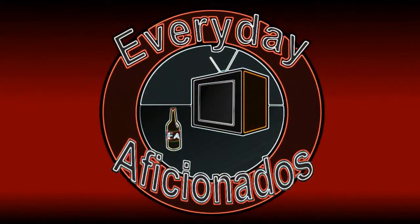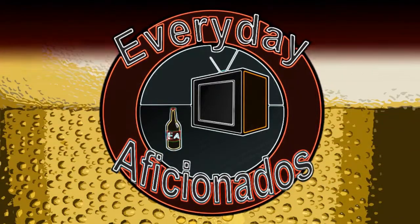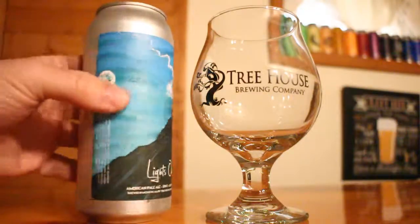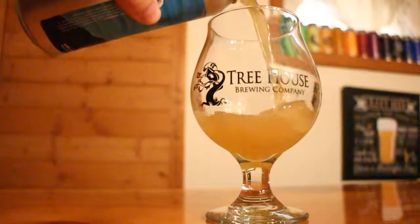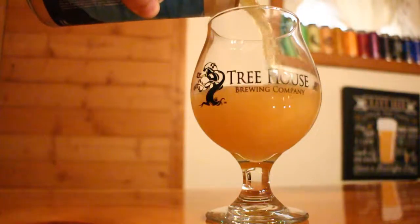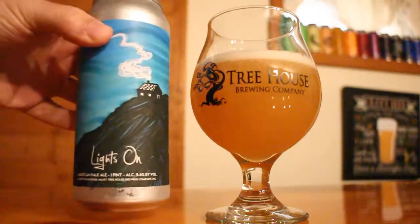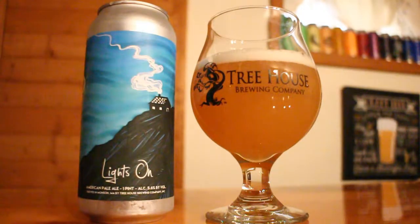The lights are on and it's time to review another Treehouse beer. Hey aficionados, Sean here with Lights On from Treehouse. This one is an American Pale Ale at 5.6% ABV. This one has eluded me up until this point — I was able to make a trip out to the brewery and they happened to have some cans available. Finally excited to try this one out. You guys know how I feel about Treehouse beer, so let's get into this one.